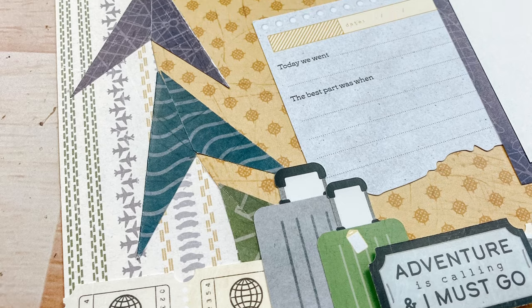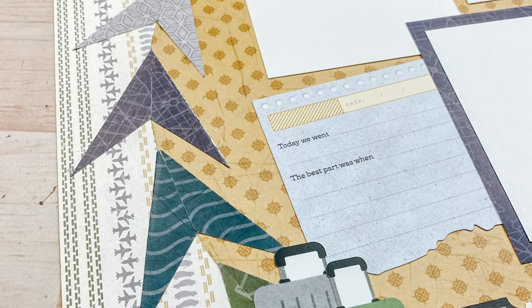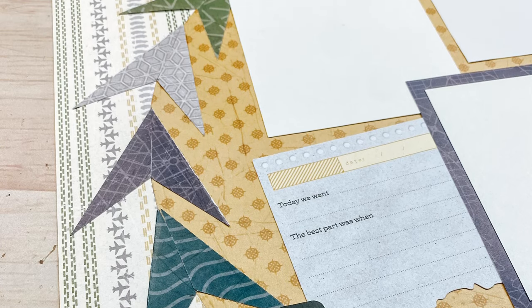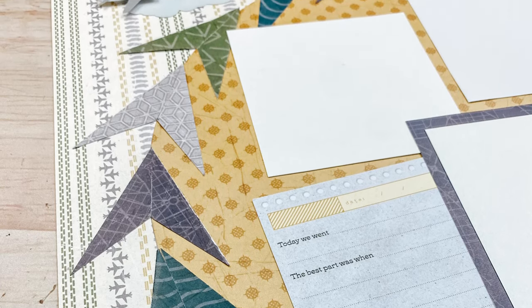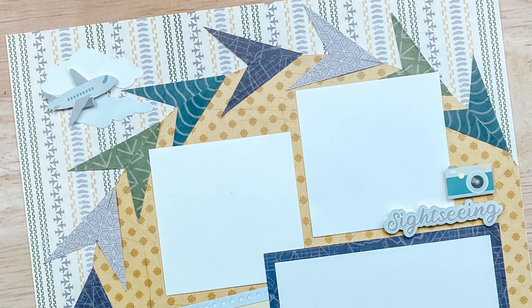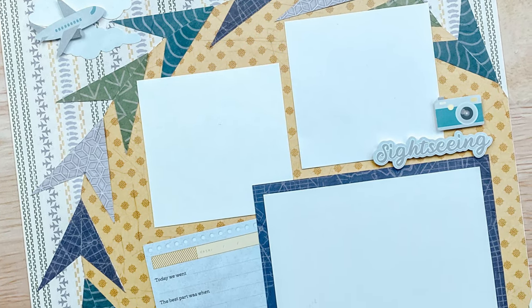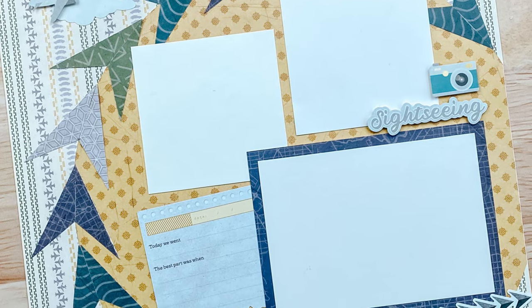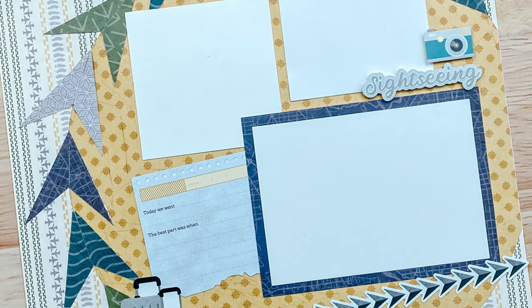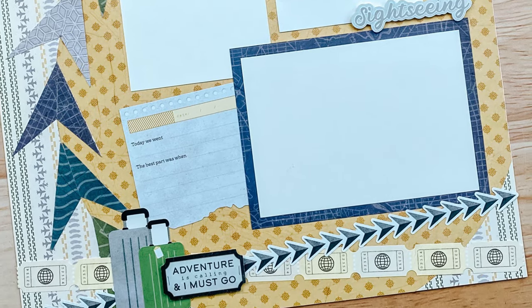I love making albums of my travels. It helps me to relive the whole vacation as I'm making the album, and then I'm able to relive it and refer back to it every time I look at the album in the days after. Comment below and tell me what trips you've taken that you still need to put an album together for, and what trips you have coming up. How cool would it be to have your title page ready and waiting for your pictures?